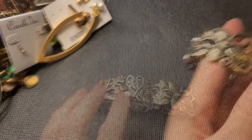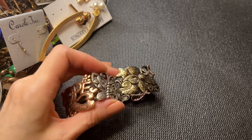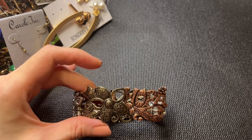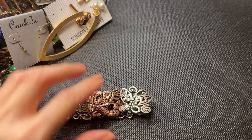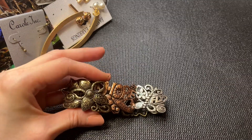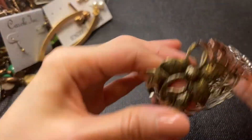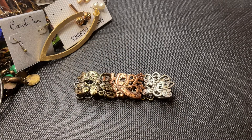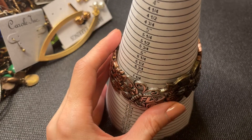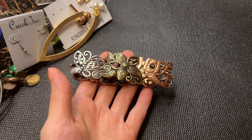Then we have this cute set: it says 'hope' here with a heart, this one has a butterfly and says 'fly,' and this one has a flower with a star. Really pretty. We have three different silver-toned, copper, and brass colored metal stretch bracelets. This one is a little tight but still pretty good. It measures in at around seven and a half inches — let's do this one for four dollars.